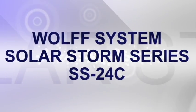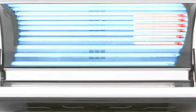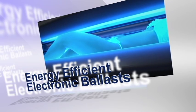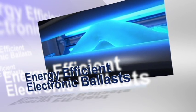Our SolarStorm 24C is built to withstand heavy use and engineered for optimal energy efficiency and maximum output to reduce operating costs while delivering the tanning results your customers demand.